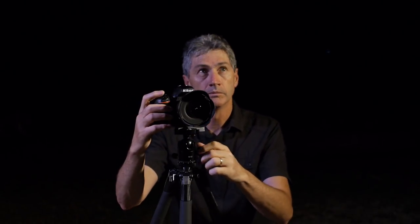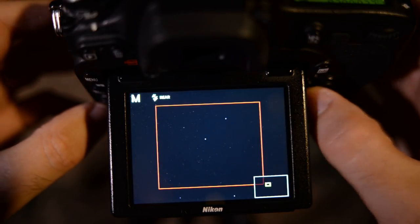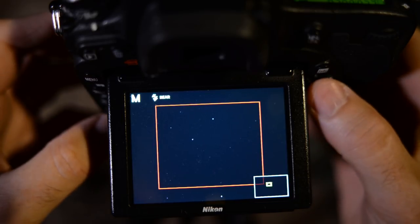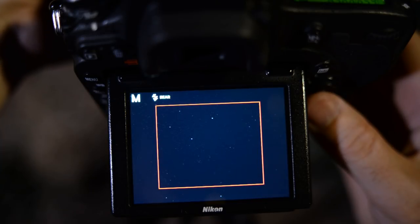Something I've picked up over many years is that the key to getting good focus using this live view method is to concentrate on the dimmer stars on the screen. When they come into focus and become sharp, you'll know you've nailed the focus. Because of this lens's wide aperture, it's really easy to see the stars in the live view screen, and because it's so easy to see the stars, it becomes a lot easier to focus on them. Not all camera and lens combinations are this efficient. As photographers can be an impatient bunch and we're always looking for the easy option — my goal is to make complicated photography principles seem simple.